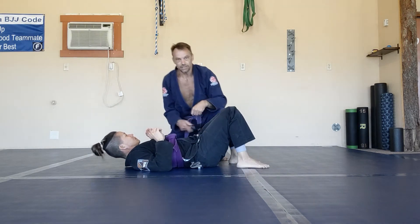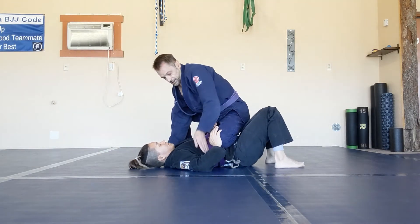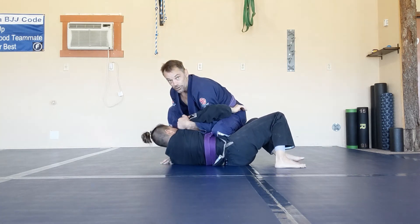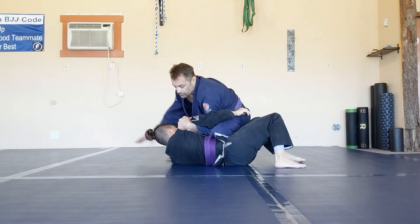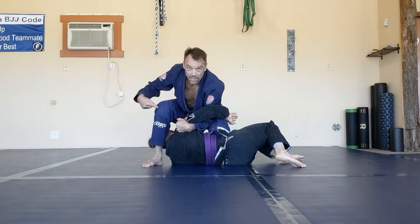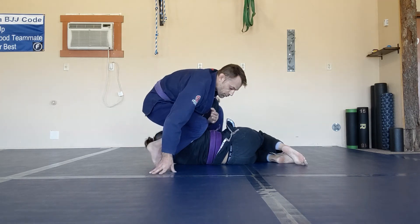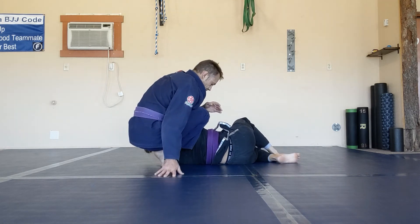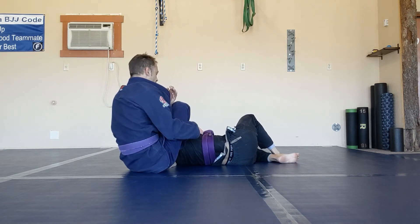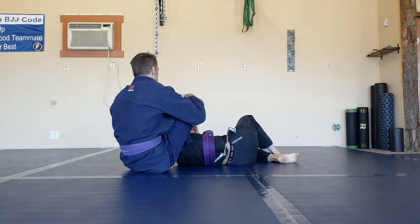The other thing I can do: if I'm here and I get the inside position or she starts to turn in real hard, I come under, scoop her shoulder, pull up, and control. Then I put my hand over here, step around behind her head, and pivot my knee in behind her shoulder. I keep pivoting around, and if I do it right, my shin slides right into her armpit. I squeeze my knees tight, curl this leg in, and finish the armbar.